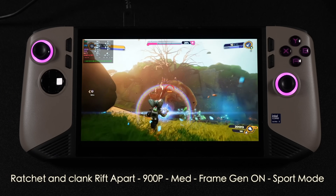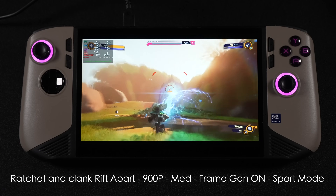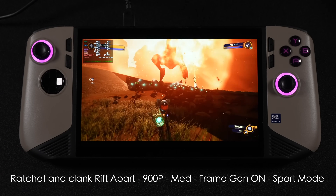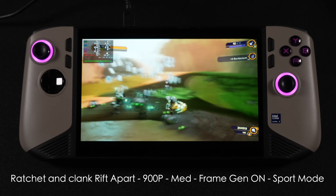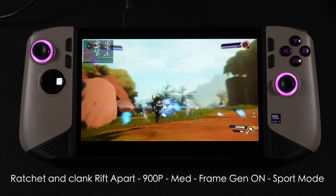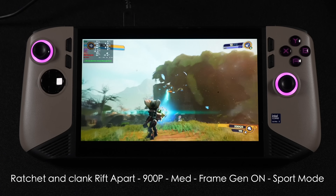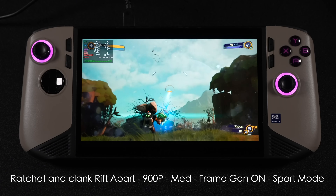Next up is Ratchet and Clank: Rift Apart at 900p, medium settings, frame gen on, in sport mode. But there are some graphical issues here with this Intel chip. If you look at the ground, it looks a lot different than when running on an AMD chip in Linux — it looks like some textures are missing. I knew there would be some issues with this Intel setup in Linux right now, as this is an experimental build of Bazzite for this device.